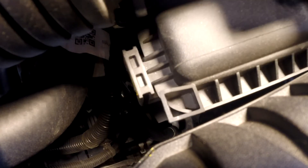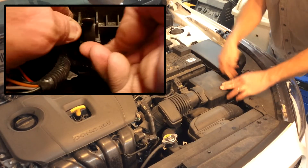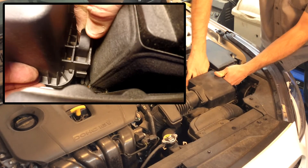Go ahead and make sure that those tabs are lined up in the back. Once you've done that, go ahead and snap your clips back in, and you are done.